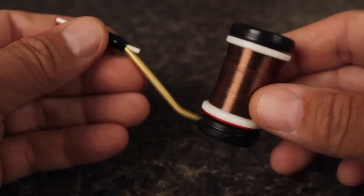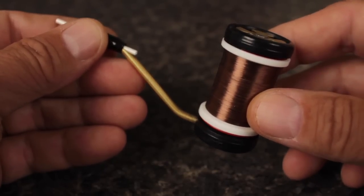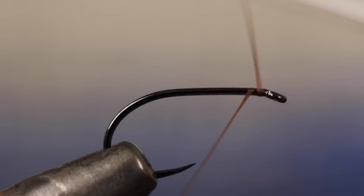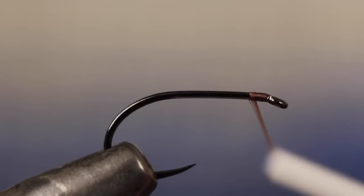Brown UTC 70 denier is a good choice for tying thread, but you can also go with something more orangey if you like. Start your thread just behind the hook eye and take a few wraps rearward before snipping or breaking off the tag.